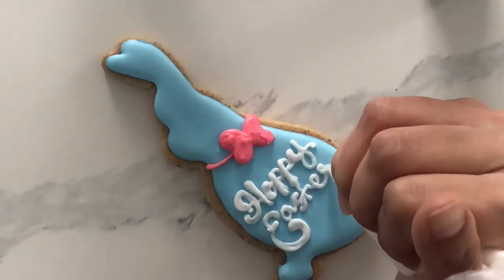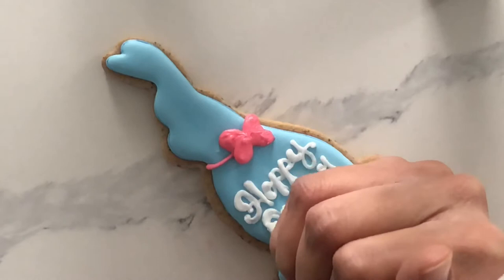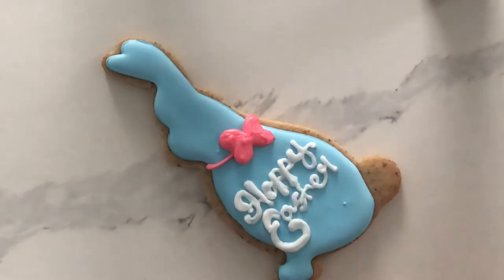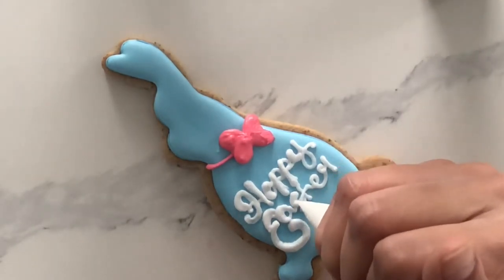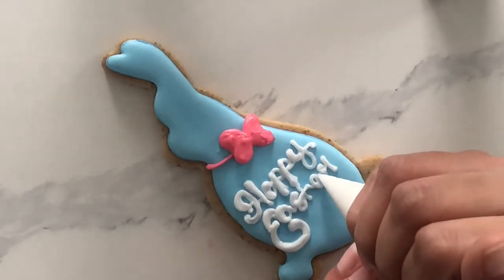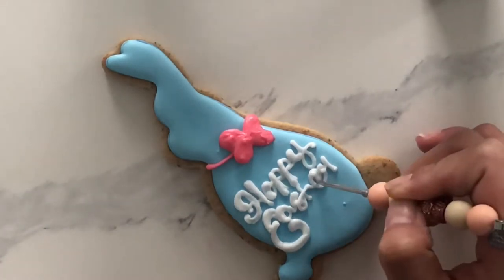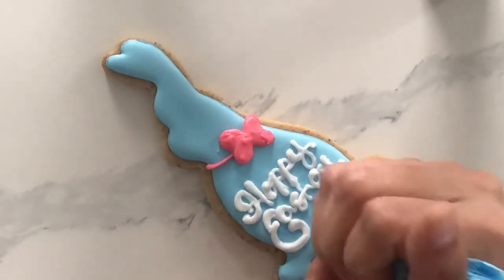My final tip is try not to be overzealous and do a bunch of different script writing. Do your own writing first — whatever comes most naturally to you — and then you can start doing different fonts. To be completely honest, I wasn't super happy with my writing in this video, but it is what it is. What I'm doing now is going back over and trying to emphasize the parts I want emphasized and moving things around a bit with my cookie scribe. Once I was finished with this, I was pretty happy with the end product.